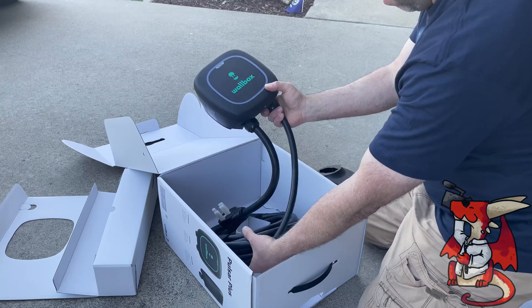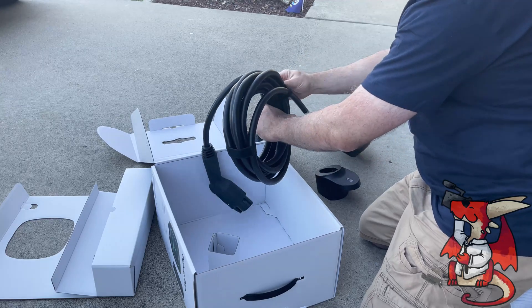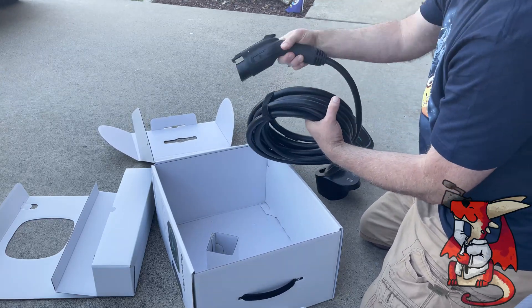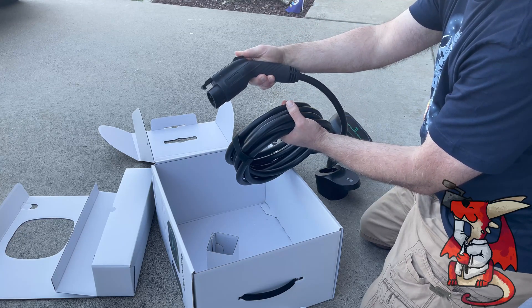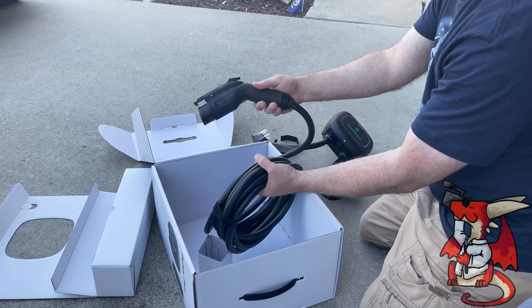This comes out of the left part of the box, and you're going to want to make sure it's kind of on the right side of where your outlet is. And then you have the 25-foot cable with the handle with the Type 1 connector — the SAE J1772 connector, which charges most types of electric vehicles. But you'll need an adapter if you need to charge a Tesla Model 3, for example.